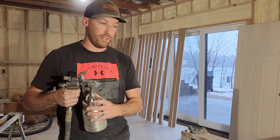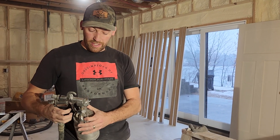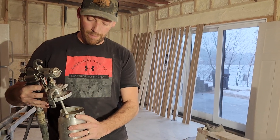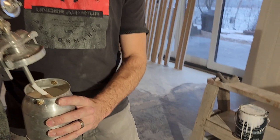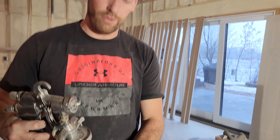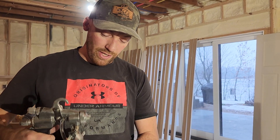You just open the can and dump it into the cap sprayer. It doesn't take a ton of material. I'm going to probably go through a gallon for this whole house that I've done, maybe a little bit more than a gallon.